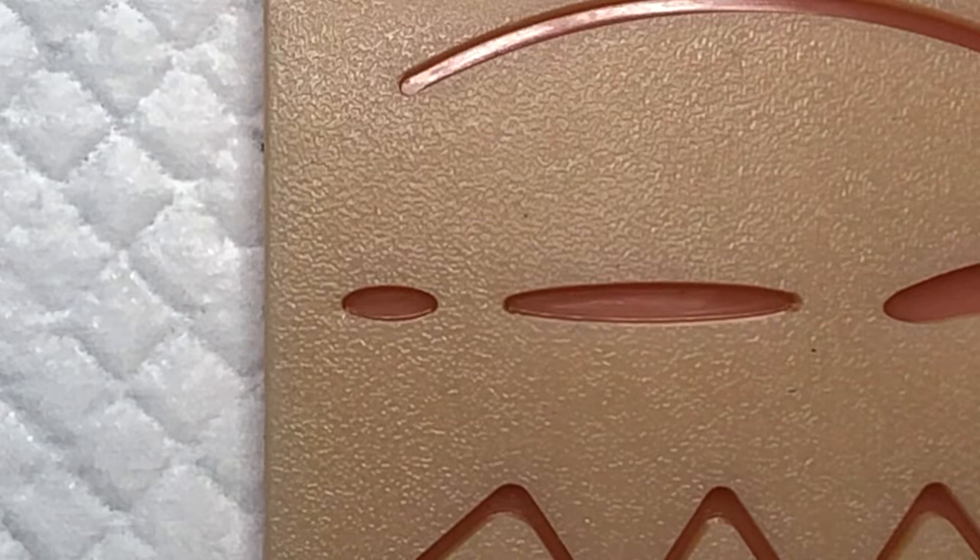Hey everybody, it's Patrick O'Malley again with the laceration course. We're going to do a quick video on a figure-of-eight stitch. This is a very helpful stitch if you've got a bleeding varicose vein. I've seen patients who've come in after a heart catheterization with a small puncture wound in their groin that just continues to ooze, or patients on anticoagulants who have something that's bleeding — maybe a small, superficial laceration or abrasion.